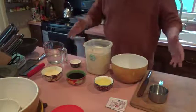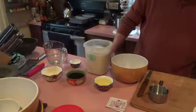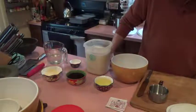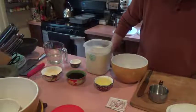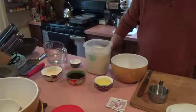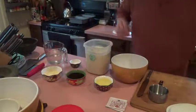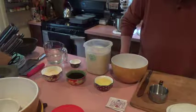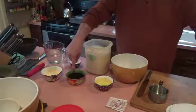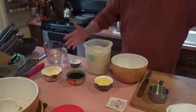I have the ingredients out here in front of me, and everything is doubled here. The single recipe calls for 1 to 1⅛ cups of lukewarm water — I have 2¼ here — a quarter cup of vegetable oil, here it's a half cup, and that's canola oil, the only vegetable oil we use. Then it's a quarter cup of either honey, molasses, or maple syrup. This is blackstrap molasses that we got at the Amish store, and you can use white sugar if you want to.